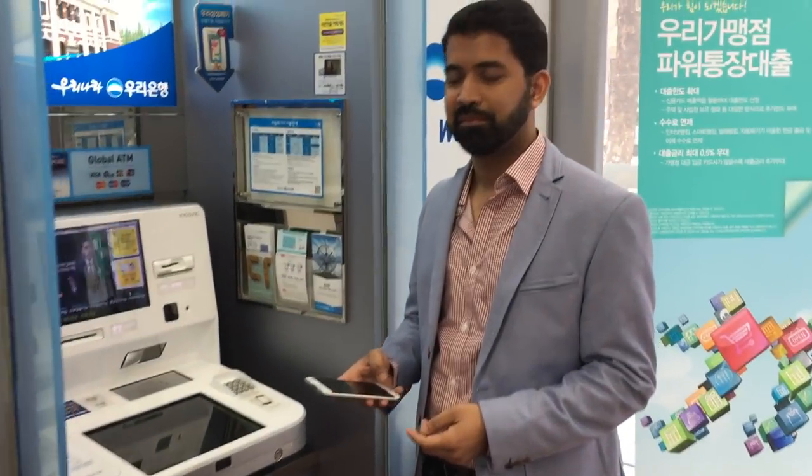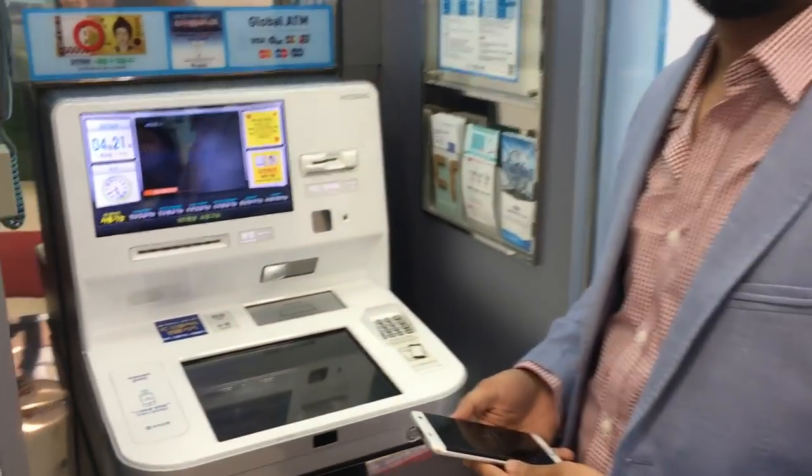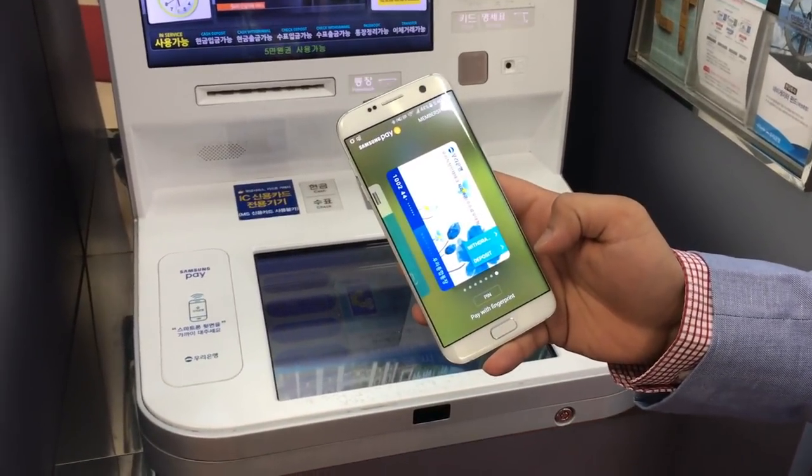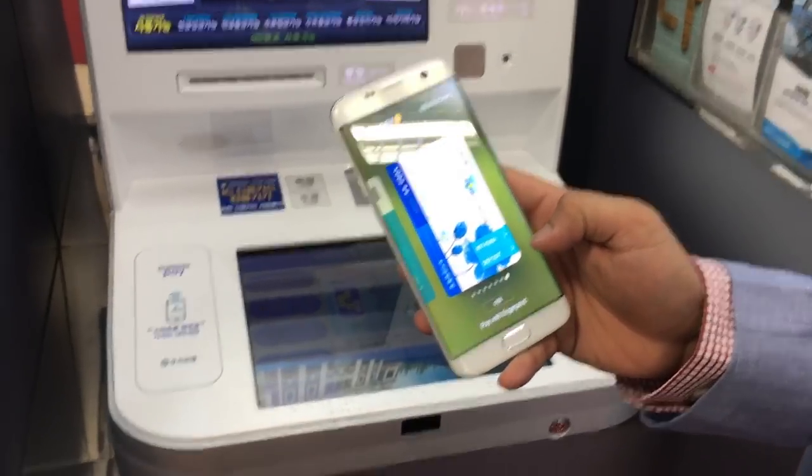Samsung Pay works a little bit differently in Korea — you can do some different things with it. We're at the ATM here and we can use it to withdraw and deposit money.